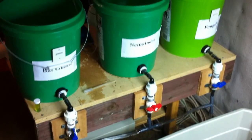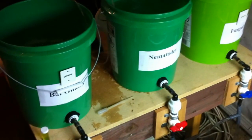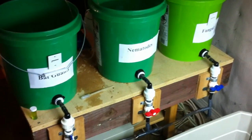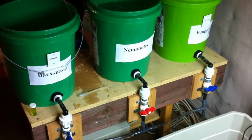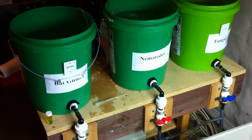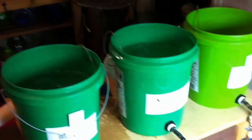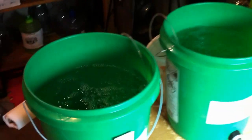I set up these reserve tanks for my system. There's three of them — three five-gallon drums — and I got the float valves on each one. This is extra water for the hydroponic system because I'm going away for a couple days, and I want to have some water to top it off as I go.